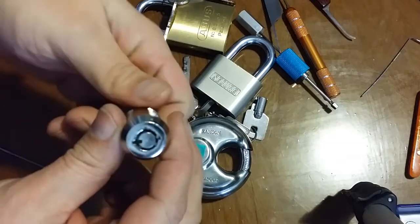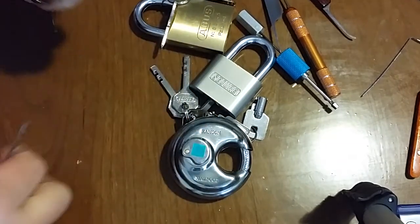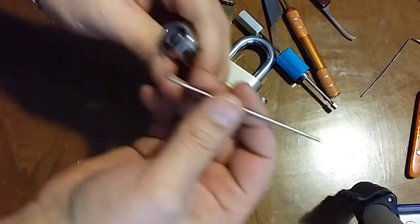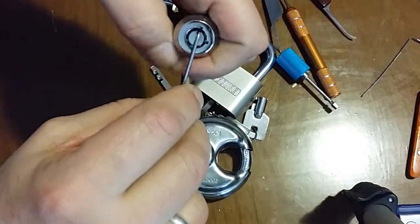I'm gonna start with a tubular lock and then move on to some of these other ones — a bunch of different types of locks here. So let's get started with the tubular lock. I'm gonna try to pick it out of hand, hope it works.